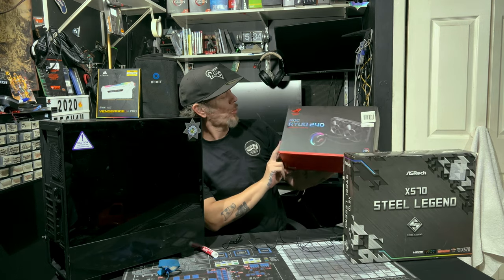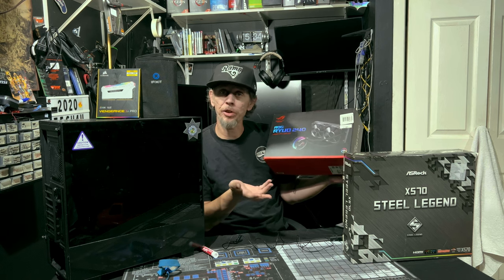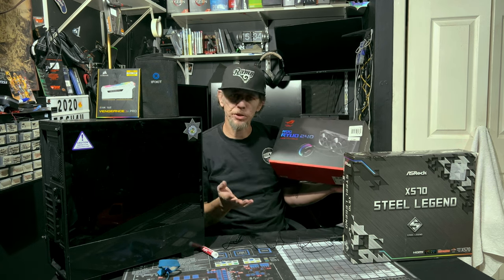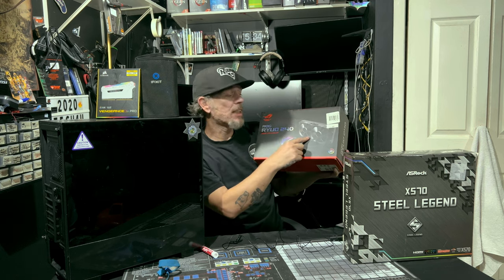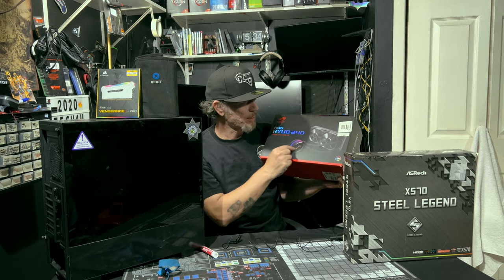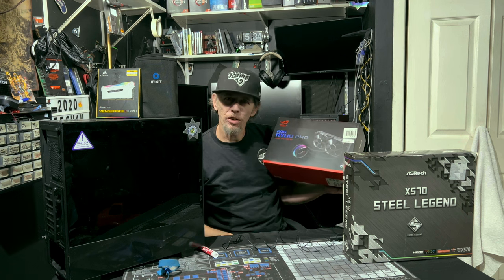The ROG Ryujin 240 liquid CPU cooler has an LCD screen where you can put short clips, pictures, or display temperatures. It's got RGB, but it does not have RGB fans — that's pretty stupid, right? It's got this crazy screen and RGB around it, but the fans don't have RGB. A little crazy.